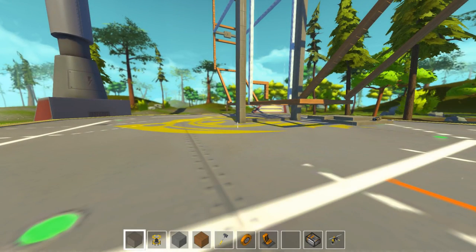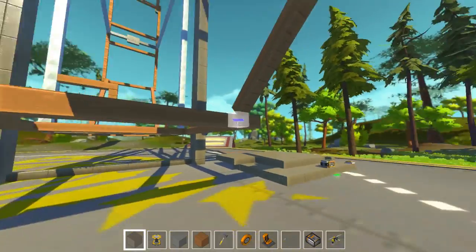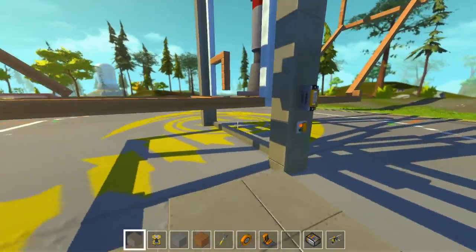Hello and welcome back to Scrap Mechanic. I'm Ruki from Honeybunna Games and this is our Ferris wheel. Today we are going to make some seats.